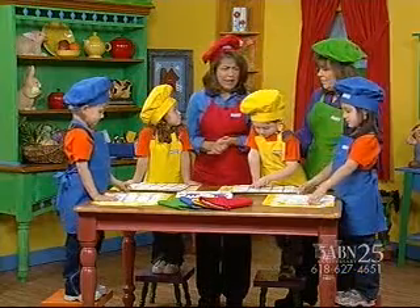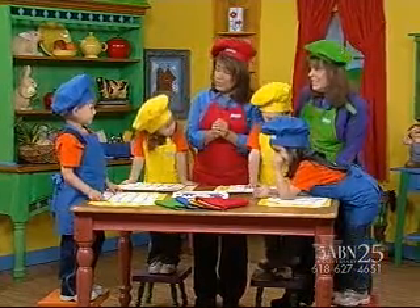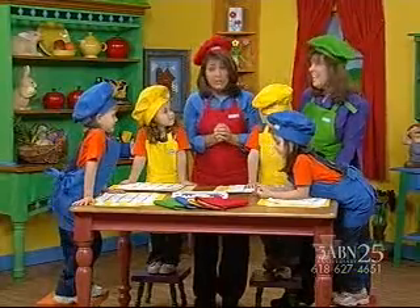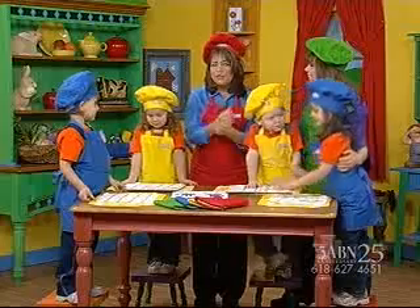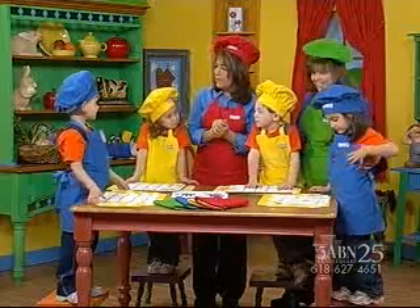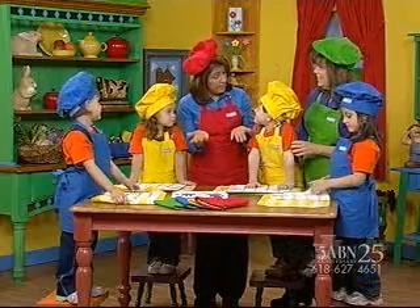If we're scared and sometimes we're afraid of the dark, Jesus is with us and we don't have to be afraid. That's right, we don't have to be afraid, boys and girls. Jesus puts his arms around us. But you know what? We can't see Jesus' arms, can we? And we can't see Jesus' hands, can we?